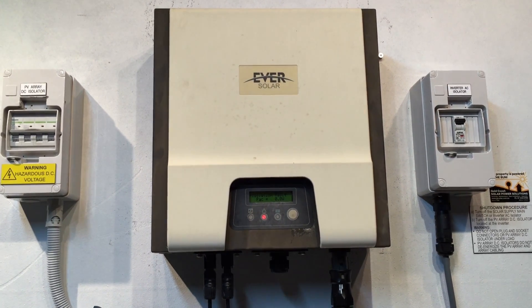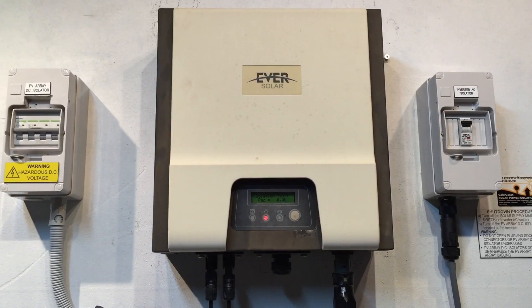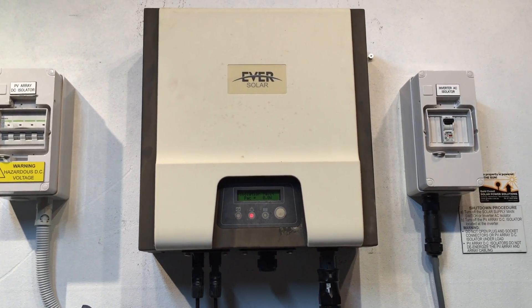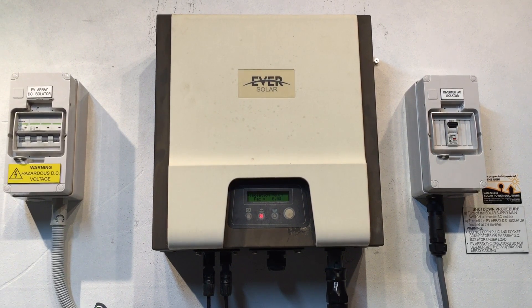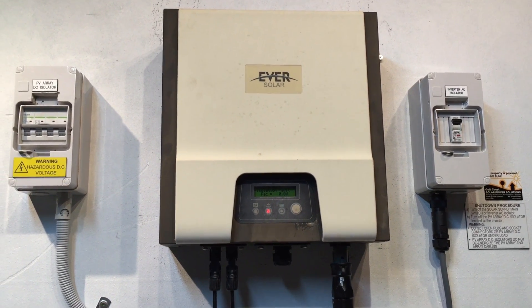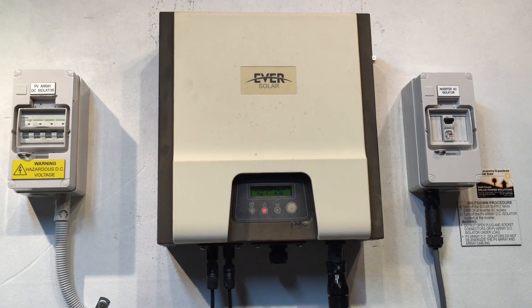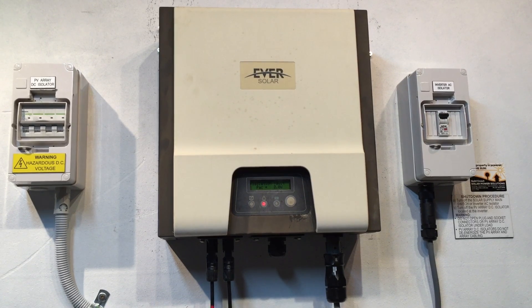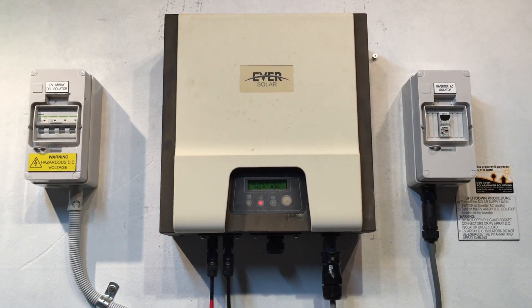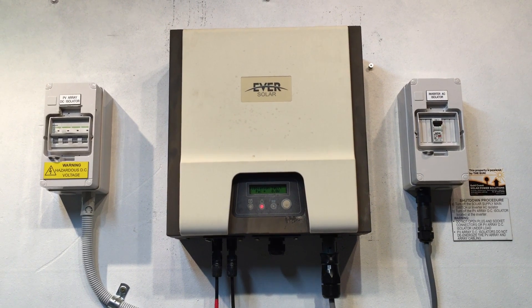This is going to be covered under warranty. If this was happening and it wasn't an inverter issue, or it was out of warranty — which is five years from the date of installation — I would recommend replacing the inverter with a good quality replacement unit with a full new warranty, rather than trying to get the old one repaired.